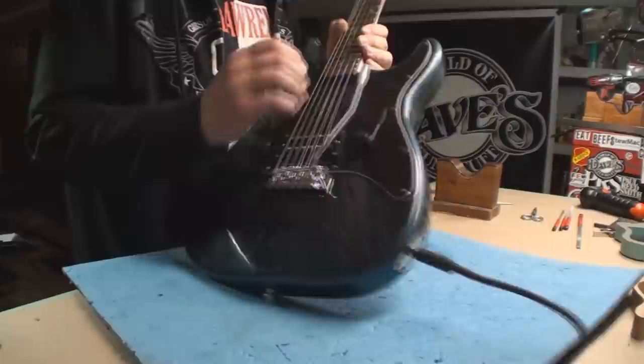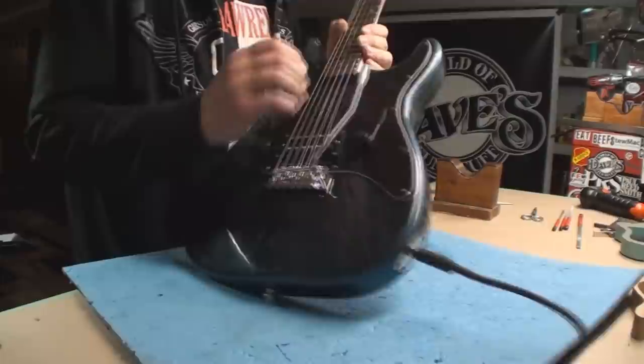So this rips pretty good! It does. The five dollar neck - every fret works.